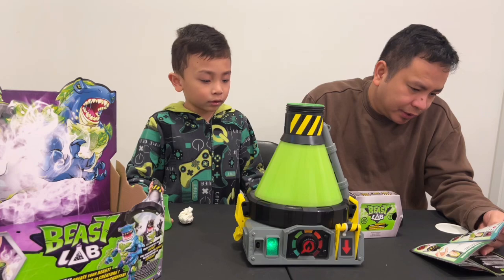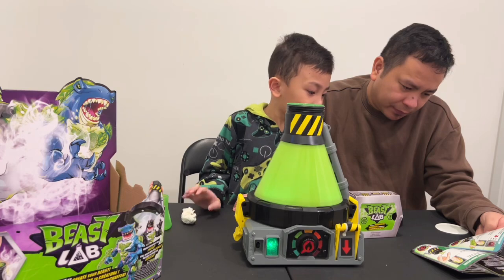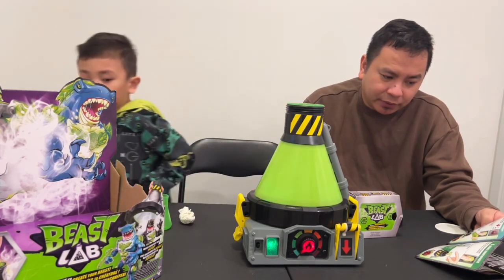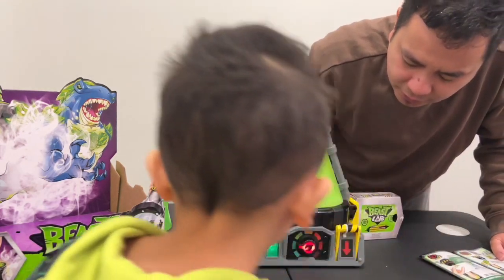Then after we put the water, we have to wait. When the heat dial flashes, we have to turn to the position shown. Just a moment. It's flashing! Okay, just one. Perfect.